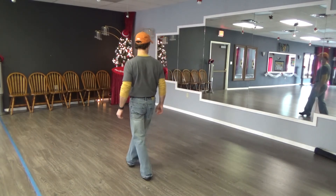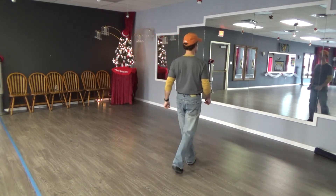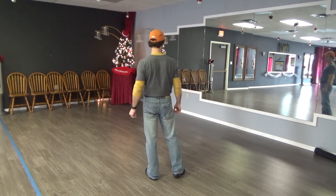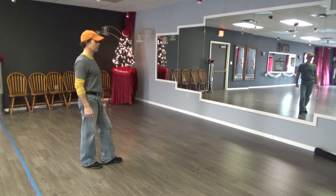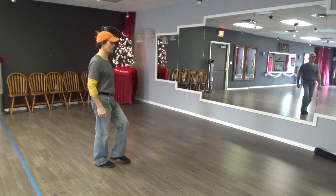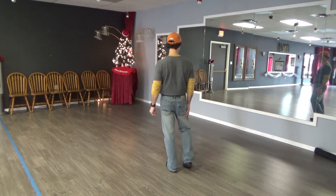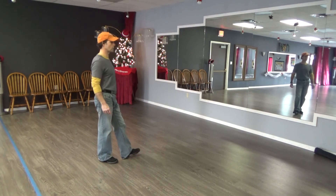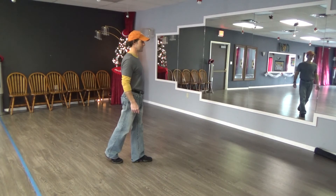Let's try it by the count: rock one, two, three, hold on four, and five, six, seven, hold on eight. Our next eight, we're going to step across, turn a quarter turn to the right, step back, hold, then rock the left back, rock, recover onto the right, step forward and hold. By the count: step across one, turn two, back three, hold four, rock back five, recover six, seven, hold on eight.